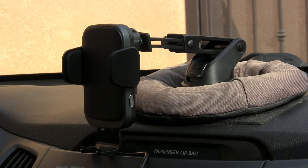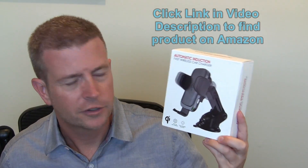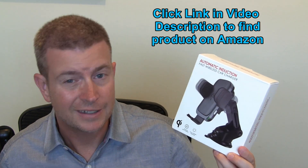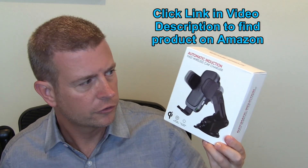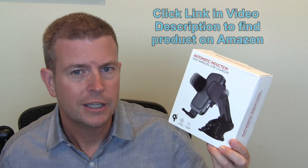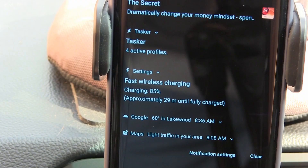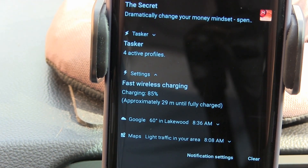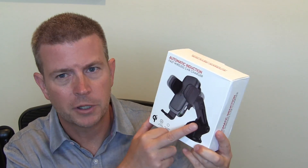Don't worry, I'm going to have lots of video and close-ups of the actual product while I'm telling you about it. This is an awesome device — it is a Qi wireless charger and it also supports fast wireless charging if you have a device that supports that and you plug it into a quick charge 2.0 or 3.0 car charger, then you'll get the fast wireless charging.